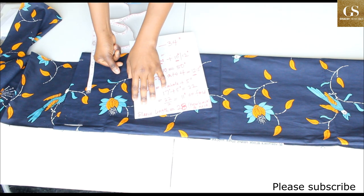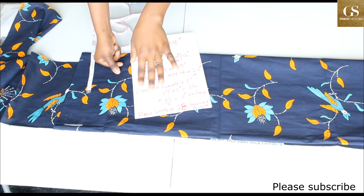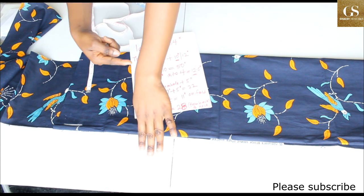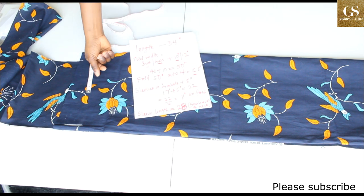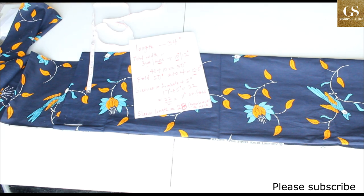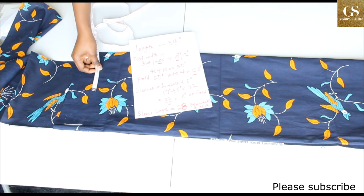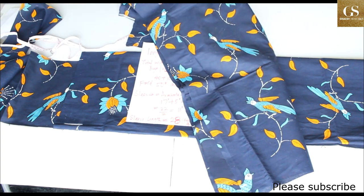Measure from the back of your neck to where you want the sleeve to end. I want the sleeve to reach around my wrist — you can stop at the elbow if you prefer. For me, I want 28 inches. But remember on this dress we didn't use our shoulder at all.